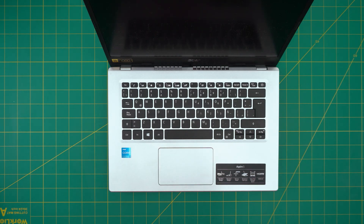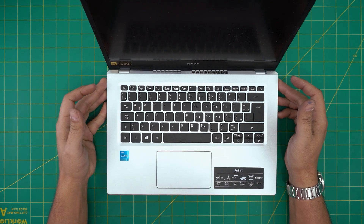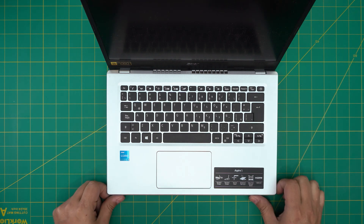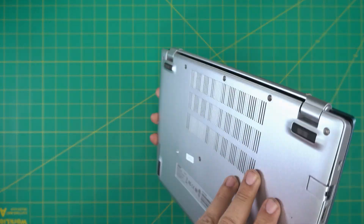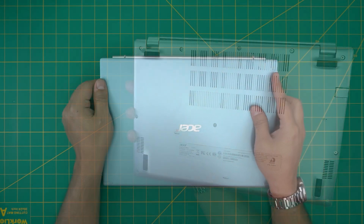Hello everyone, how are you doing today? I'm back with another video. Today we have an Acer Aspire 5 laptop. The exact model is an Acer Aspire 5 A514-54-3568. That information can be found on the bottom of the laptop on the bottom sticker, which is right over here.